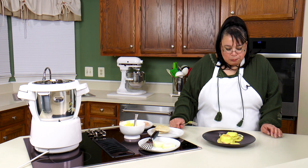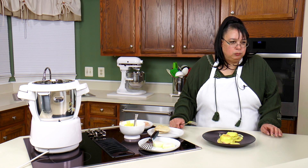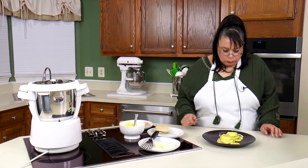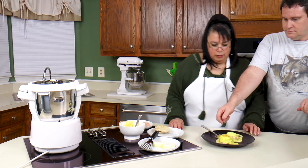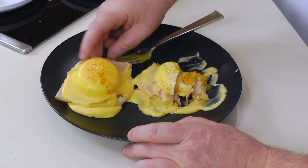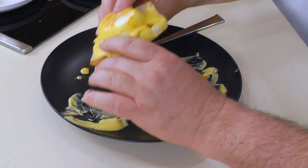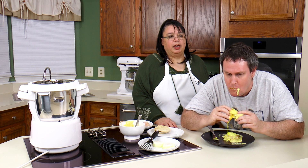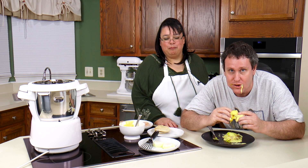That right there is delicious — absolutely delicious. You want to try it, Eric? A little bit spicy from the cayenne. I'm going to actually eat the other one. That's a perfect, perfect yolk. The lemon gives a little brightness and the cayenne gives a little kick.